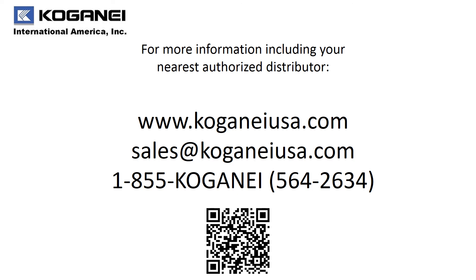To learn more about our F-Series and other products, check us out on our website or email us at sales@KoganetUSA.com, or call us toll-free at 1-855-KOGANET. Thank you.